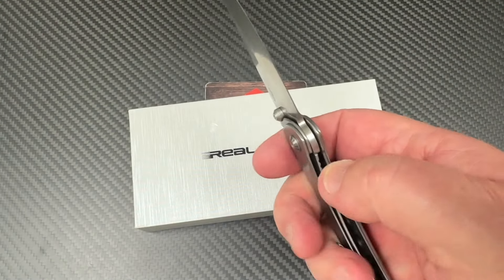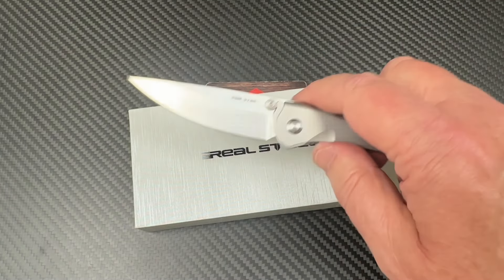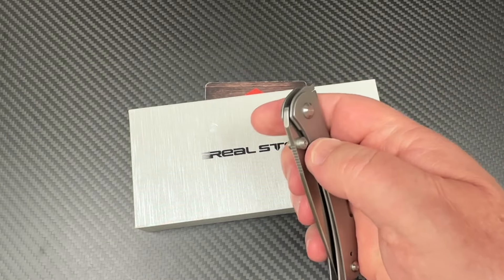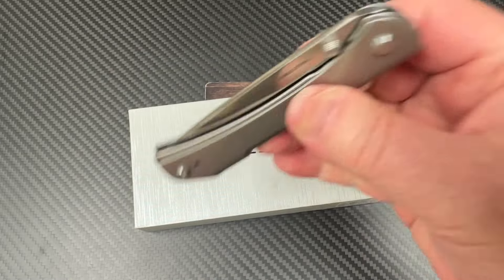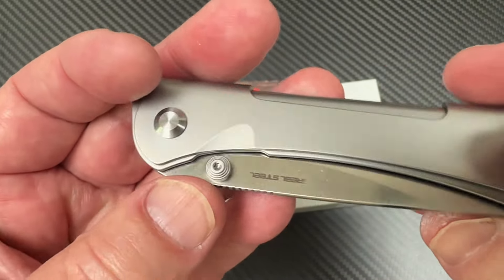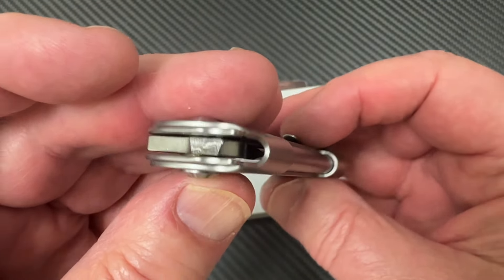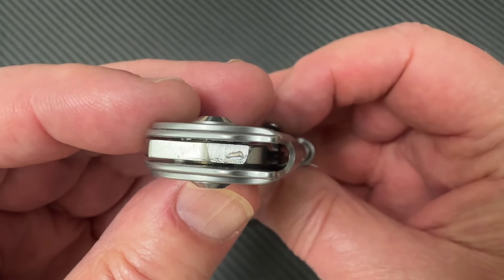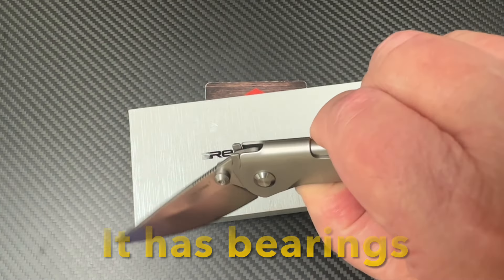About a 3.1 inch blade length, so it's not a real big knife — kicks open nice. Not super drop-shutty, but that may change after I disassemble this. It would be interesting to see how you disassemble this and get away with it. And do we have bearings on here or not? It looks like washers, so this action for washers ain't too shabby.